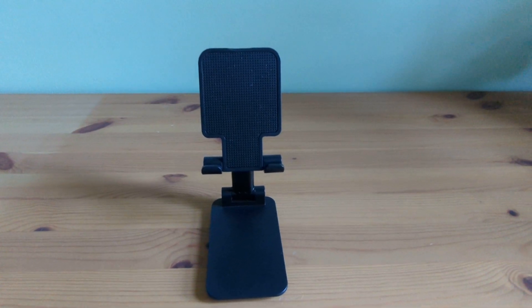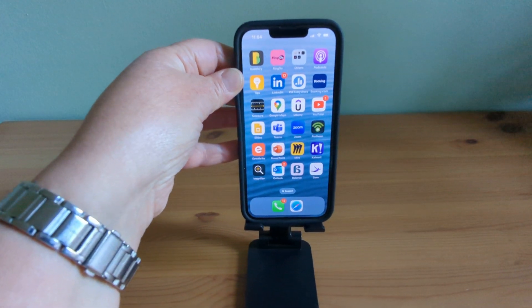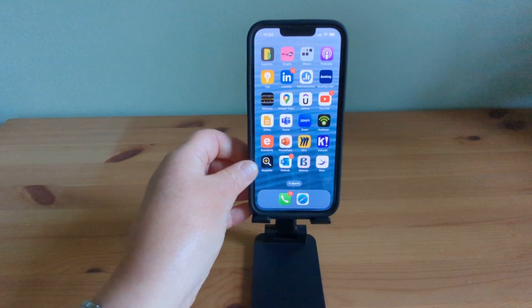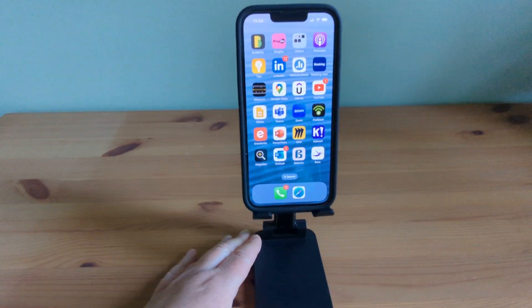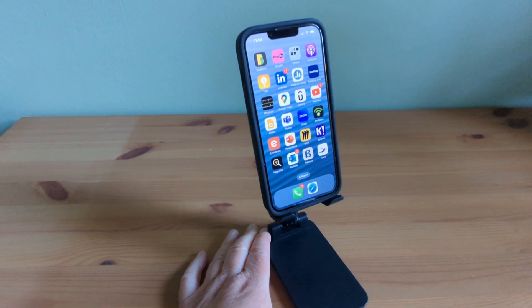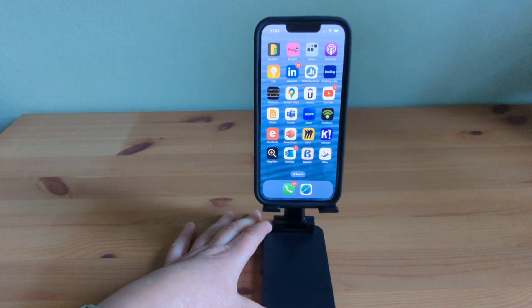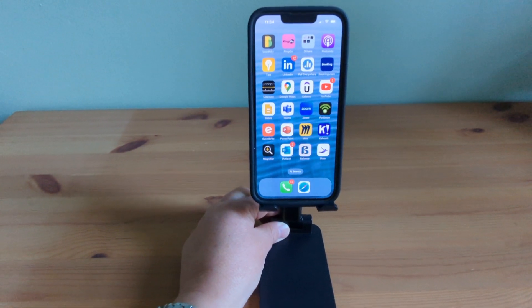One of the standout features of this stand is its stability. Once I place my iPhone or tablet on it, I don't have to worry about it slipping or wobbling around. The non-slip silicon pads hold the device securely in place, even when I'm typing furiously. It gives me peace of mind knowing that my phone is safe and stable.